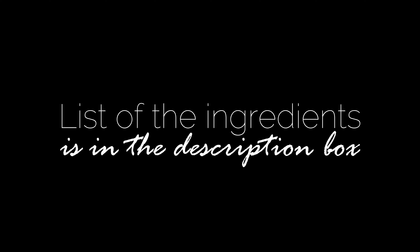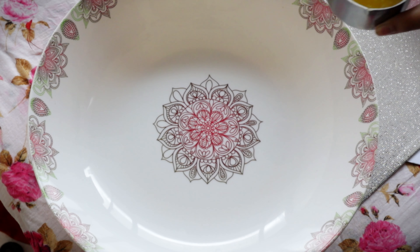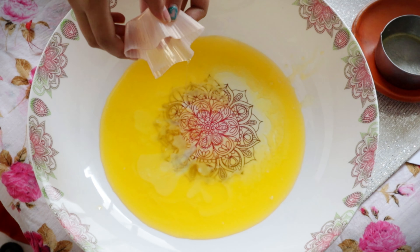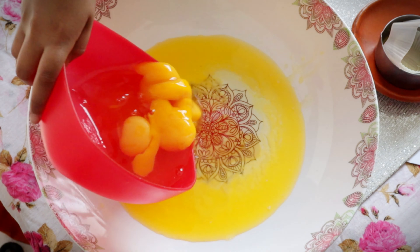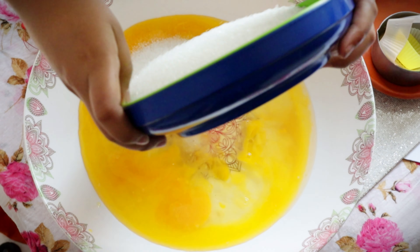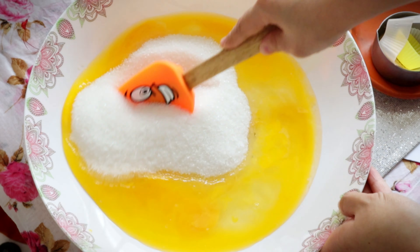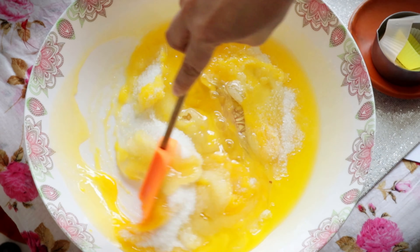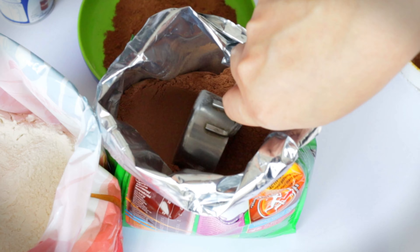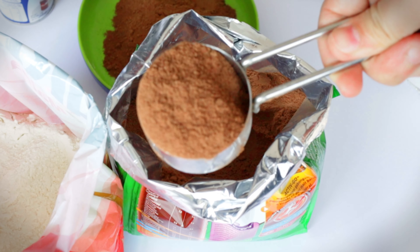Let's get started! In a large bowl, combine the melted butter, oil, vanilla essence, eggs, salt, and sugar. Mix until the sugar is somewhat dissolved. Then add our main ingredient — Milo.